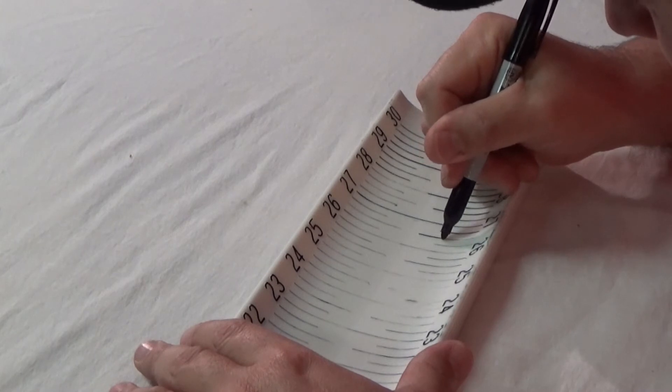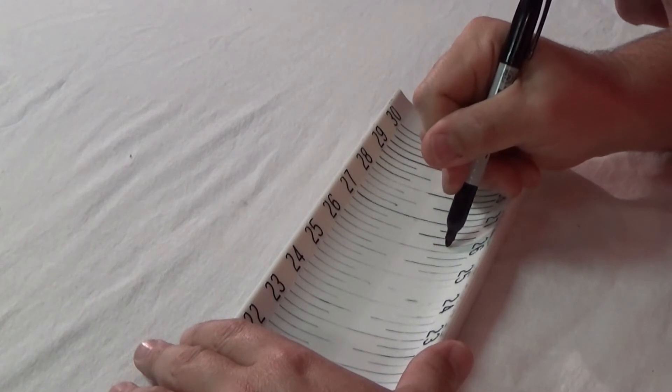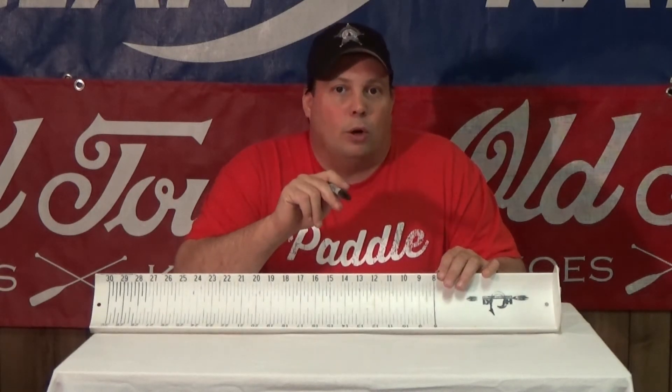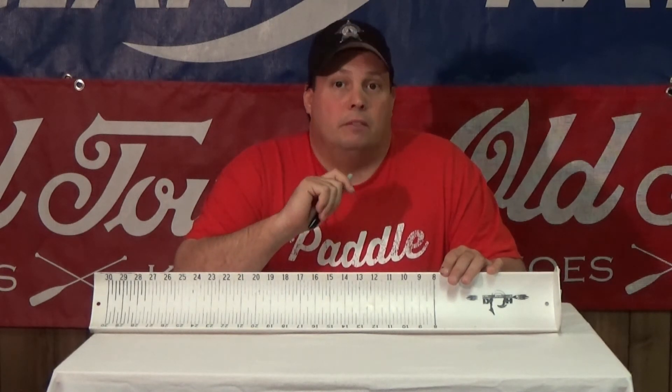Every few months I simply take the hog trough, get some Dawn and scrub it down to get the funkiness off of it. Then I just get the Sharpie back out and darken the hashes again. It makes it a whole lot easier to see the length of a fish when you're in a tournament and you're taking a photo of it.